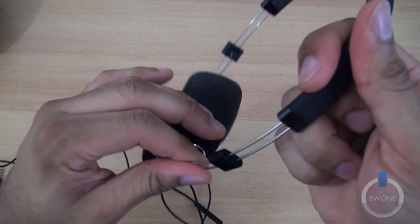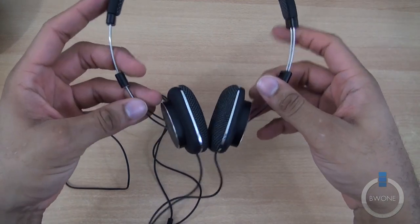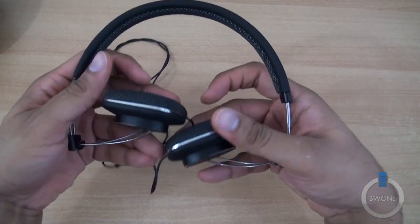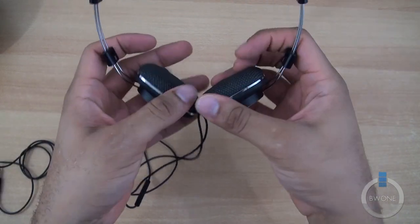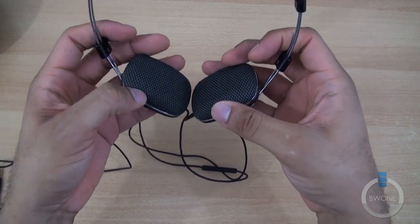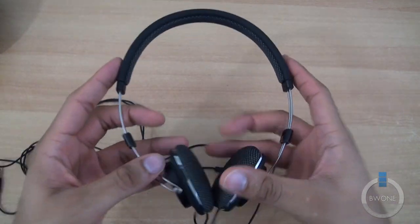They do expand out very simply and easily, and can even fold in when expanded out. They do have 30 millimeter drivers inside of them, and they're really built from the ground up. Really good, clear audio — very good sound.